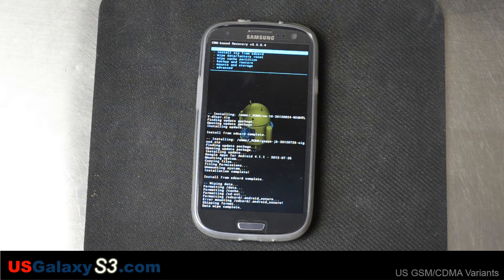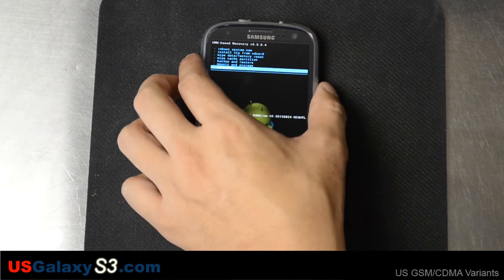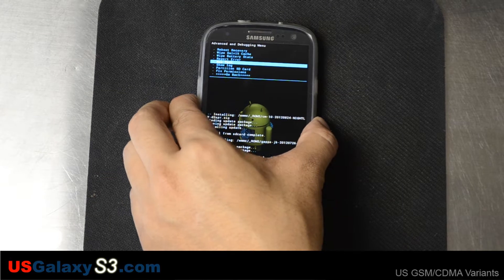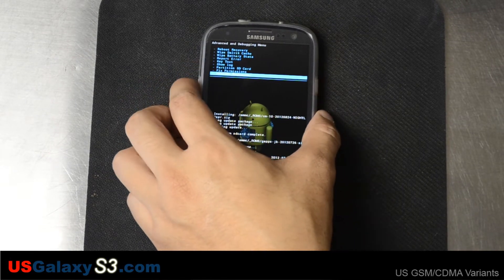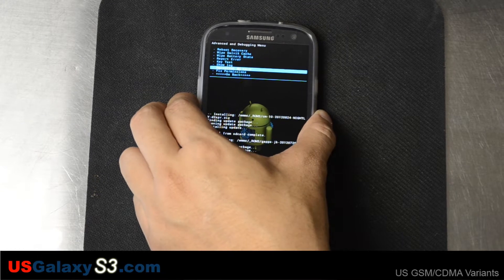I actually have a question: when you're installing new ROMs, do you usually wipe the battery stats as well? The battery stats file — there are so many myths surrounding it. I don't believe it really does anything. There's a file called batterystats.bin stored in the root of the device's storage, and I'm pretty sure it just tracks battery usage. Wiping it doesn't really make any difference — the file will regenerate itself. If you were wondering where to wipe it, it's in the advanced menu.